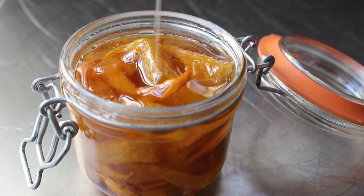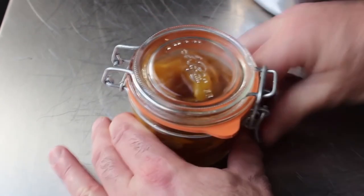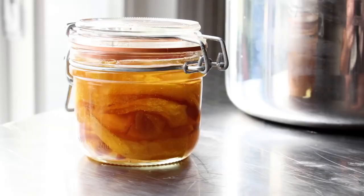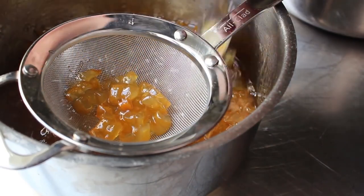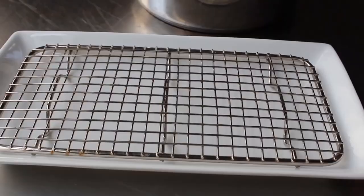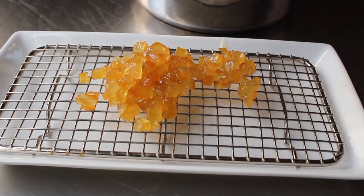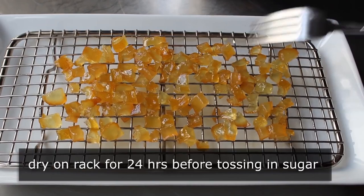For the classic candied citrus, strain the pieces from the syrup and transfer onto a rack to dry for at least 24 hours before sugaring. Some people like to sugar them and then dry — I prefer to spread them out in a single layer and let them sit at room temperature, drying for at least 24 hours. During that time the surface goes from wet and sticky to something more tacky. Once dried, toss those in plain white sugar.